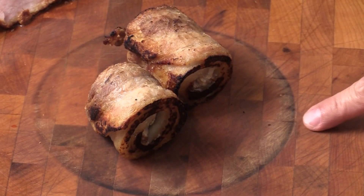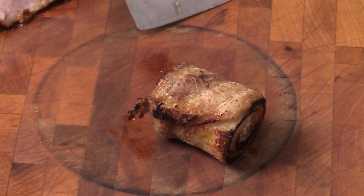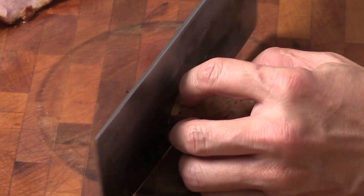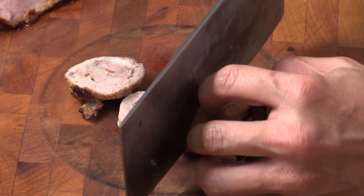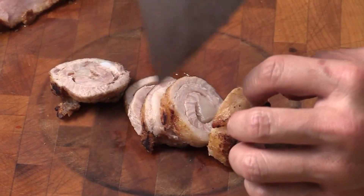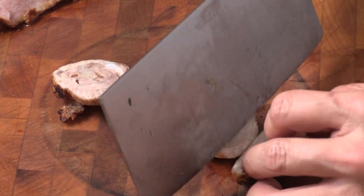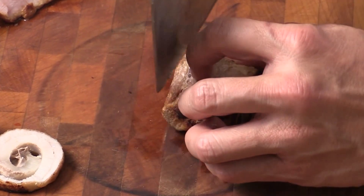I burned my cutting board — it's okay! So we are going to cut into — see how beautiful that is. Yummy, smells so good. Crispy bacon.